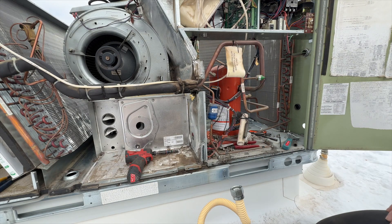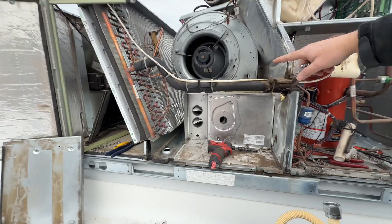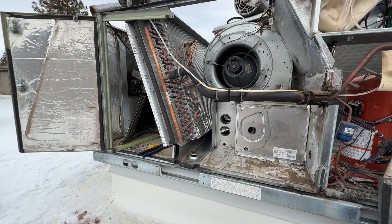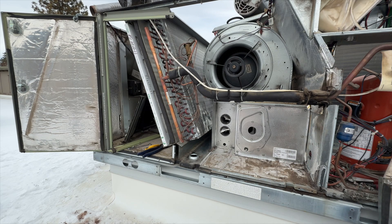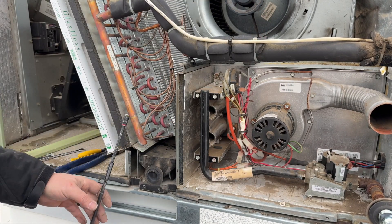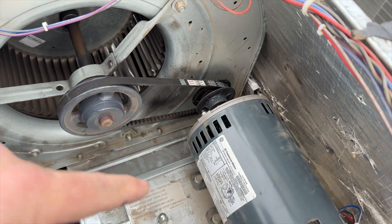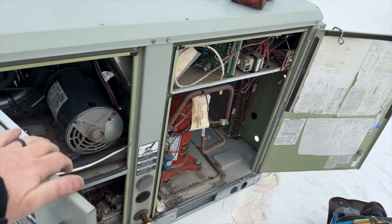All the heat exchanger screws are in, so we're going to start reassembling. I'm going to put the shelf back on, and reassemble the burner assembly before putting that back — there'll be more room that way. Also, there's a metal retaining clip on these little white pieces — it popped out, so make sure you didn't lose it. Since I have the whole burner assembly out, I'm going to go ahead and clean the igniter and the flame sensor because it looks like it hasn't been done in some time and it's a pain to get to. Then we put these panels back on, then the shelf, and we're done.